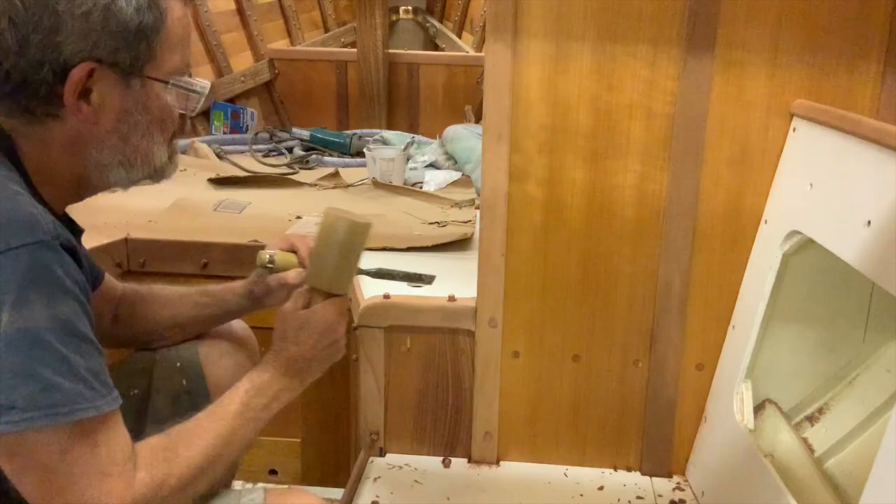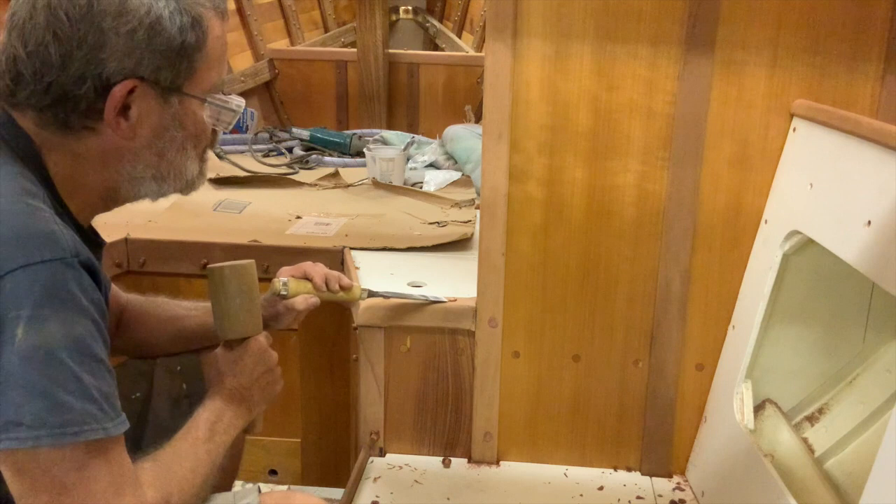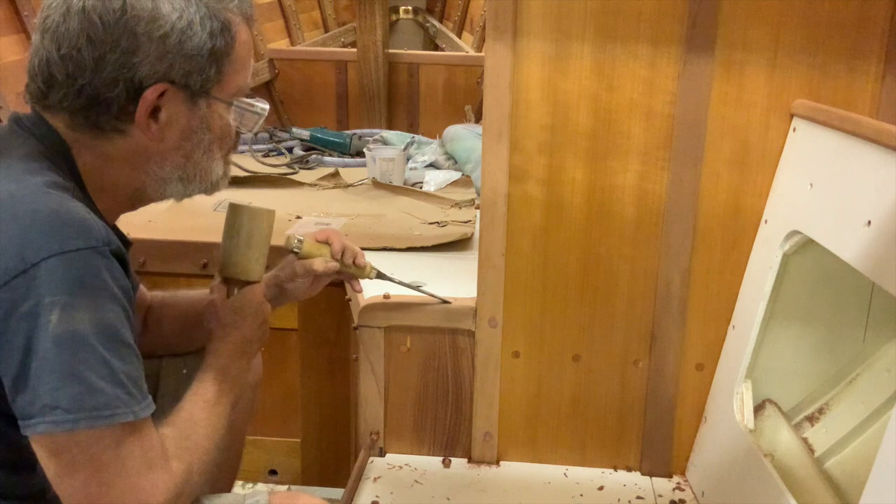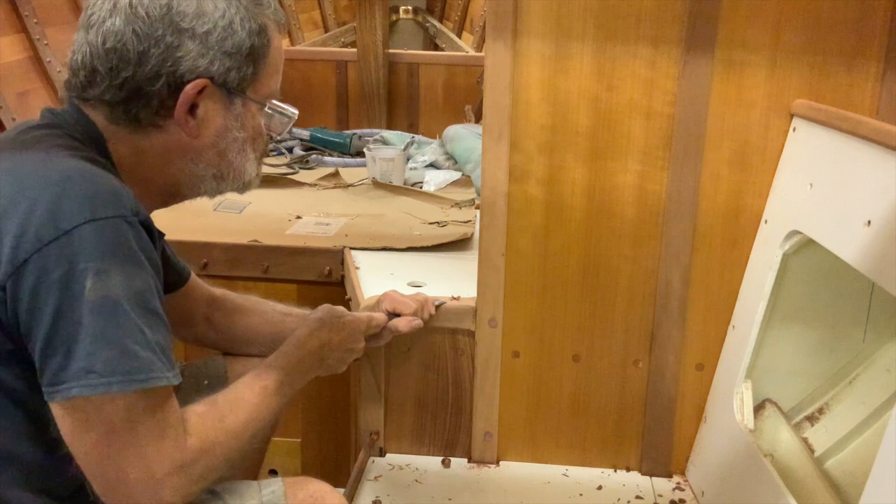When trimming plugs the traditional method is with a chisel, starting a bit off the surface to check that the grain doesn't take a dive, which may leave the plug below the surface. If you've epoxied them in, be careful that the chisel doesn't tear out a bit of the surface when you knock the plug off. Lately I've been using a flush cutting Japanese saw for most plugs.